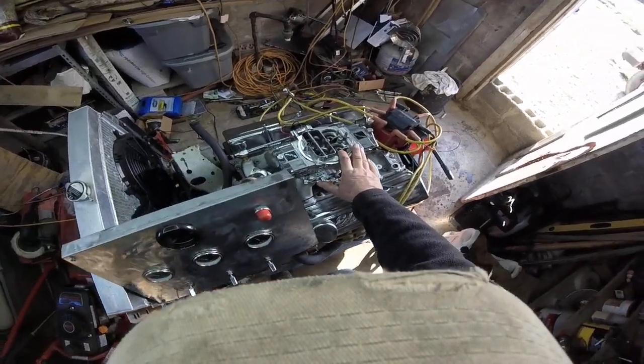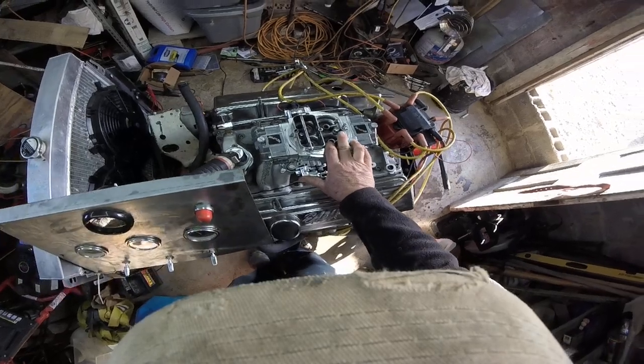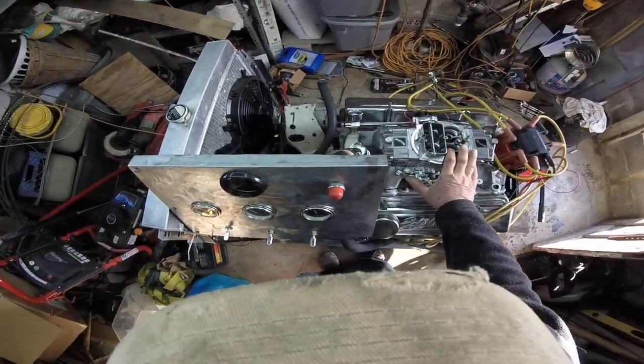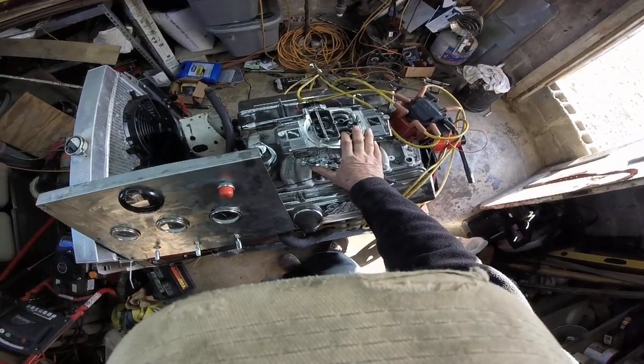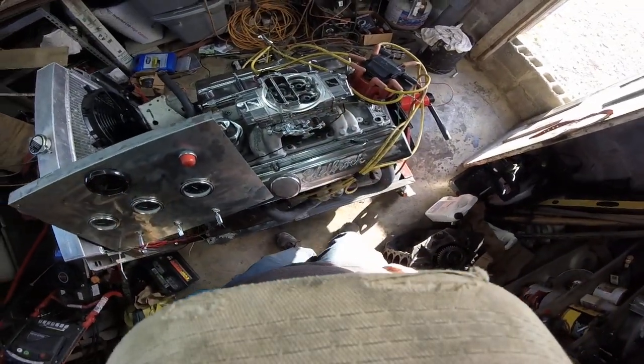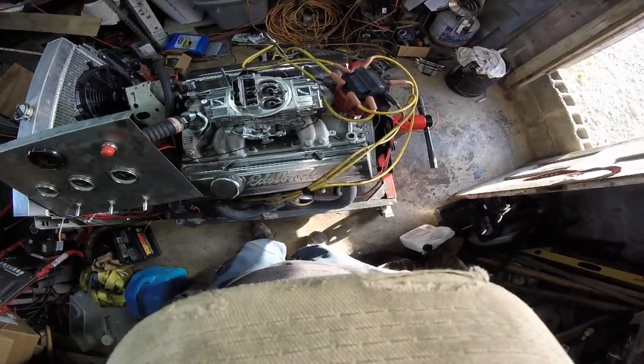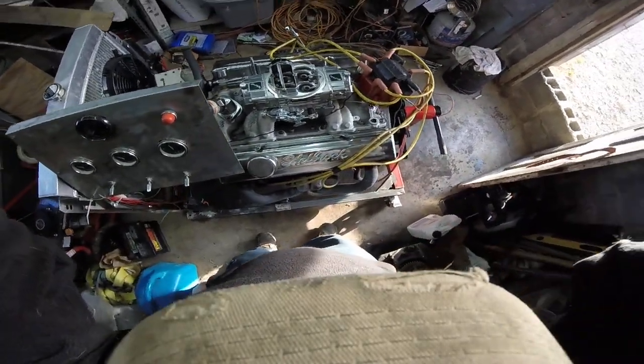I might want to mention the cam. It's not a roller — it's just a flat tappet. It's a comp cam. Intake is 500, exhaust is 498 — so you might as well say 500/500. Good running little machine, I think. All right, thanks for watching.